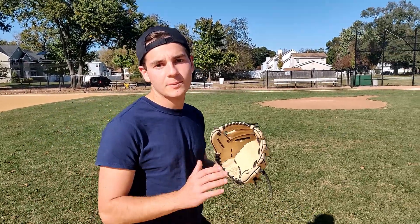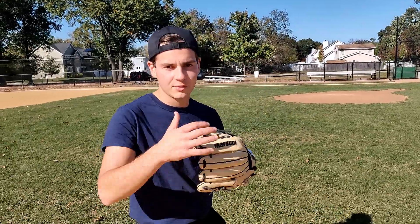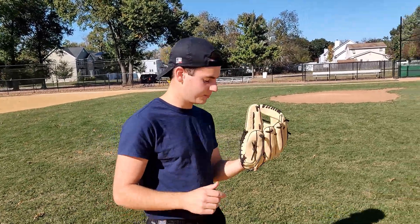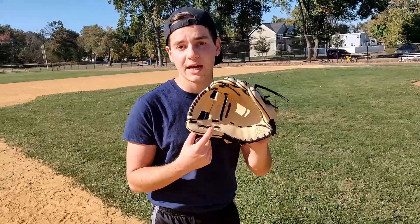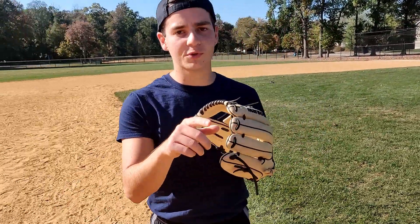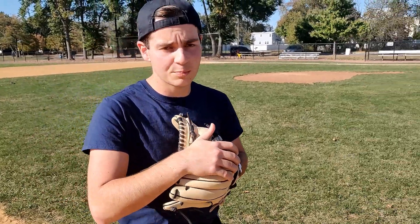Alright guys, real quick, I just want to thank Marucci for giving me this glove. It's really awesome that I could show you guys such a high quality glove. This is premium USA leather, tanned in Japan — all Capital Series gloves are like that. Right here we have the 11.5 inch glove. This is mainly for third base, but if you want a shorter pocket for shortstop and second base, they also have that if you guys want to check it out. So let's start getting into some in-depth specs about this glove so that you can make an informed purchase.